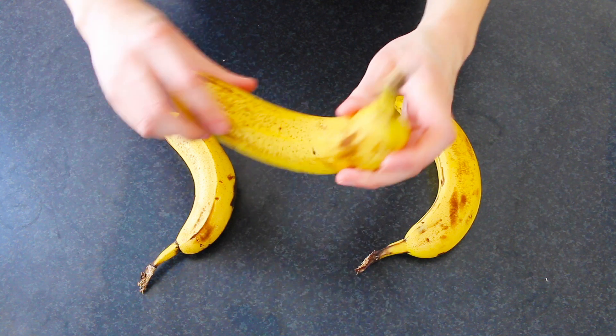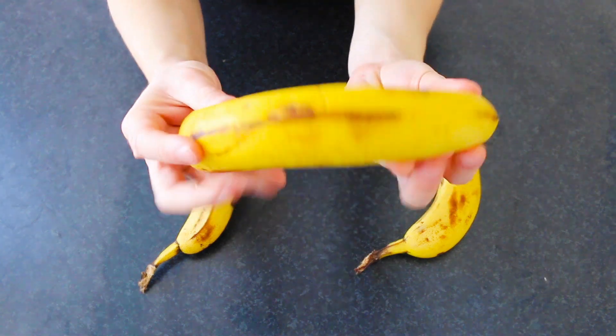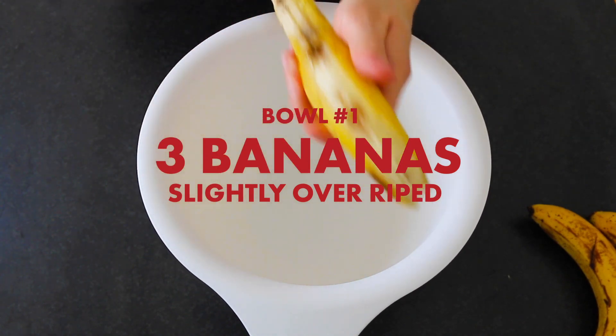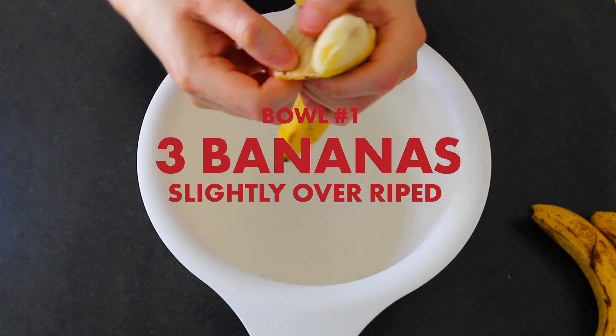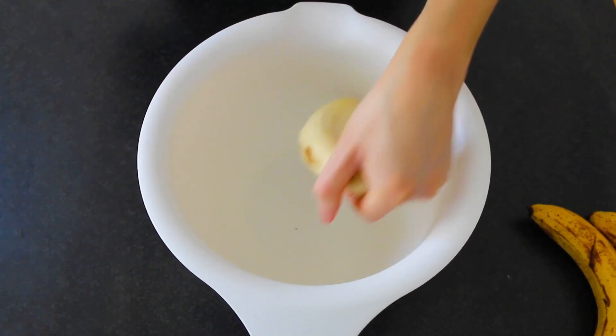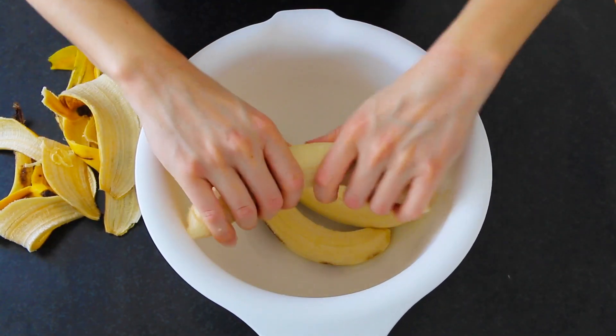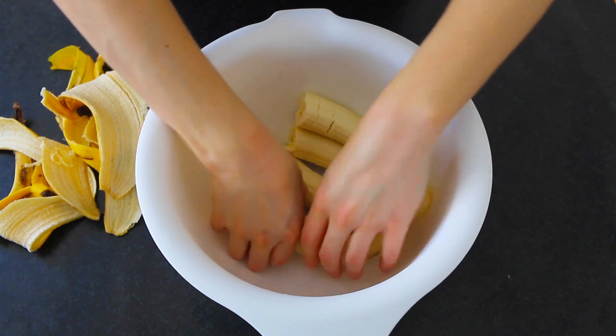Now this recipe consists of three separate mixes, so let's start off with the bananas. You want to have three slightly overripe bananas — you want them to have those darkish brown spots. These will ensure your banana mix softens easily as well as give off that natural caramel-esque flavor. Go ahead and peel them and break them apart in a large bowl.